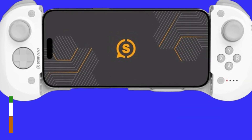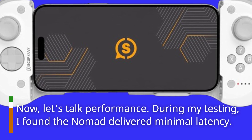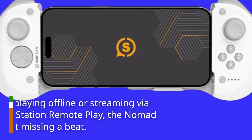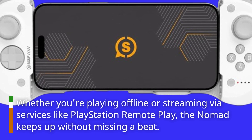Now, let's talk performance. During my testing, I found the Nomad delivered minimal latency. Inputs felt instant and precise, crucial for competitive gaming. Whether you're playing offline or streaming via services like PlayStation Remote Play, the Nomad keeps up without missing a beat.